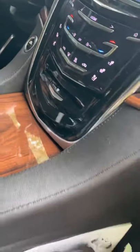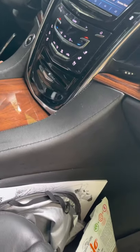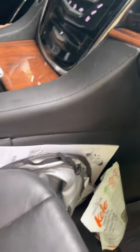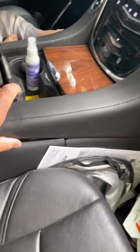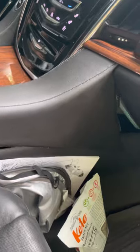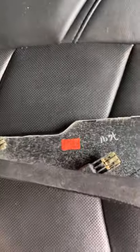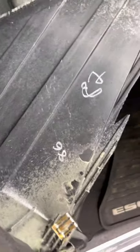I already popped this off, but I was going to show everyone how simple it is to retrieve items in here. It took me a long time to figure this out and I couldn't find anything on YouTube about it. This whole panel — it does take a little bit of pressure — but it's just four little tabs that clip in here, and then you can get access to this area.